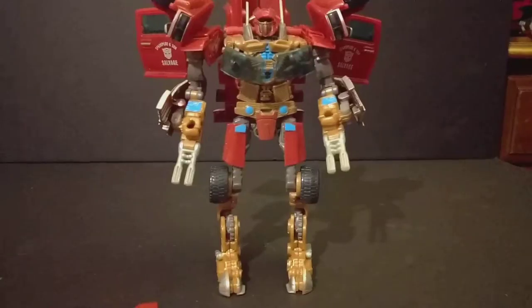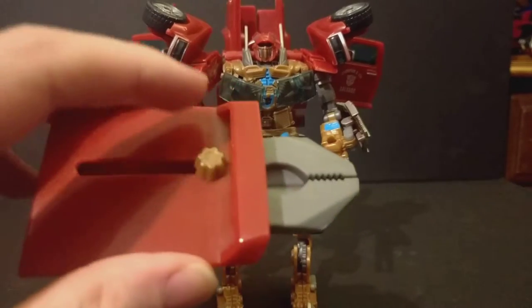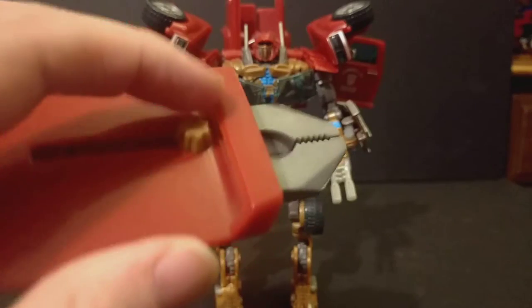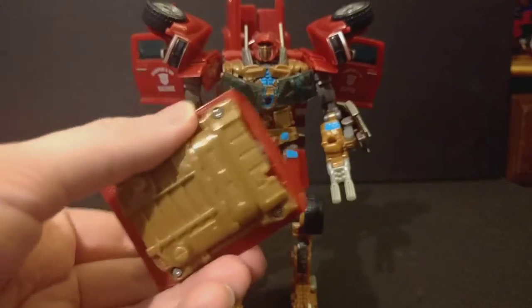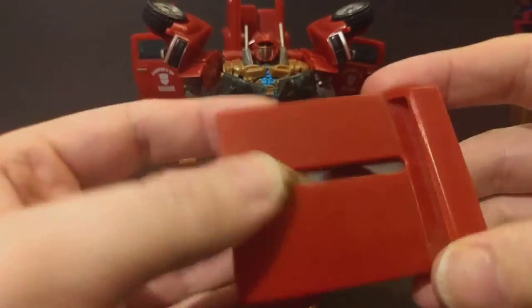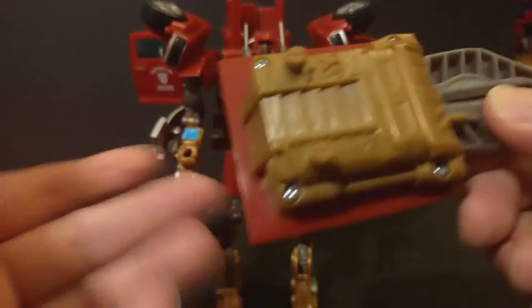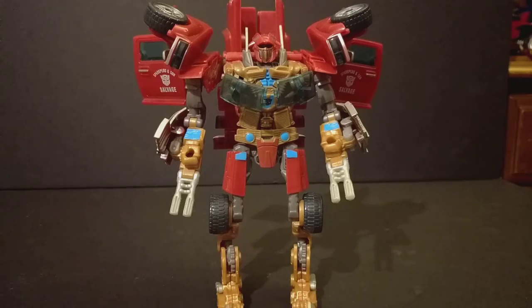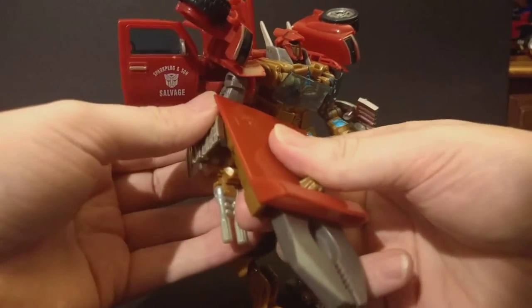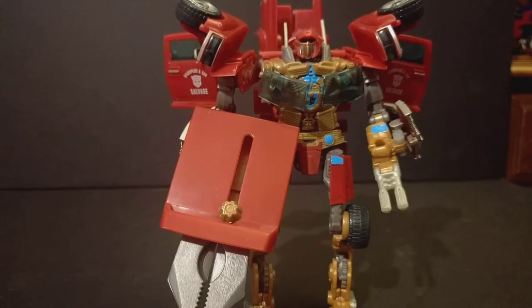It's one thing to put the guns on the hands, but it's another to have this as a pair of pliers — what? This was a waste of potential right here. You could have made this so cool — maybe it folds in half and the gun comes out or something — but no, it comes out and pulls out a pair of pliers. And even worse, he can barely hold the thing in a natural way. He has to hold a giant panel from his truck mode that has a pair of pliers coming out of it. I wish there was a better way to store this in robot mode.